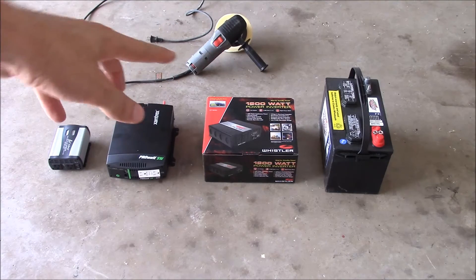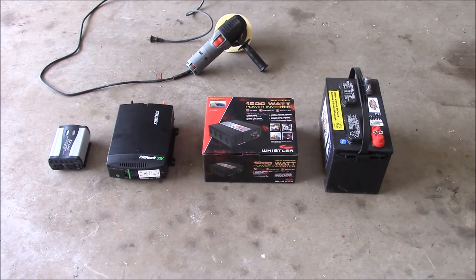This is an orbital polisher, for polishing cars, and it's extremely similar — it even looks almost the same as an angle grinder. This one is 4.5 amps. So in this video, what we're going to do is hook up three inverters.